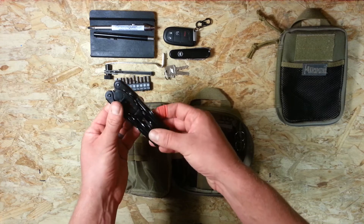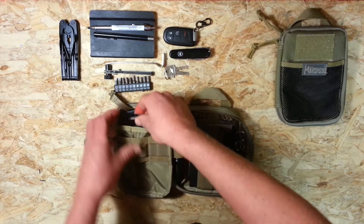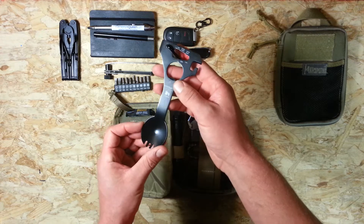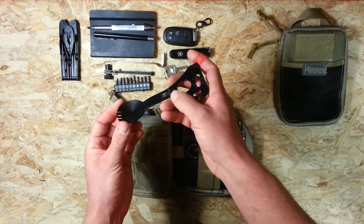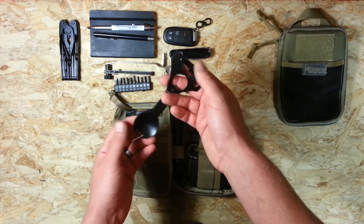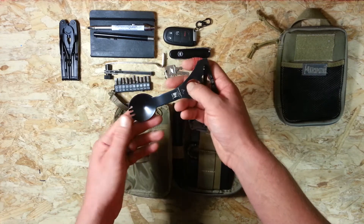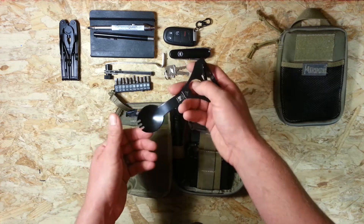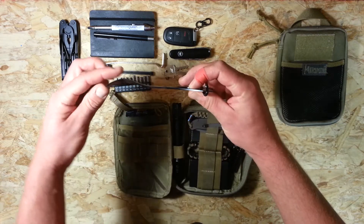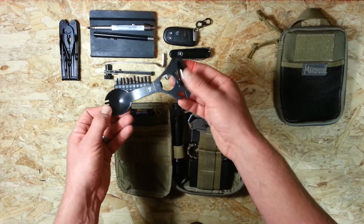In the back I have the CRKT Eat'N Tool XL, which gets quite a lot of use. I find it comfortable and easy to eat with all sorts of meals. It has a few tools duplicated elsewhere in the kit, but I like the longer Eat'N Tool — it's a bit more comfortable to eat with. It doesn't take up a lot of space since the spork bowl isn't very deep, and I keep a small carabiner clipped on top.